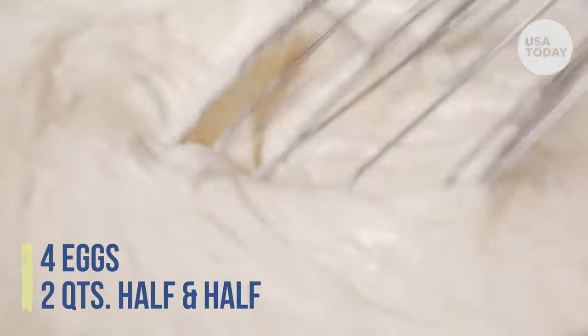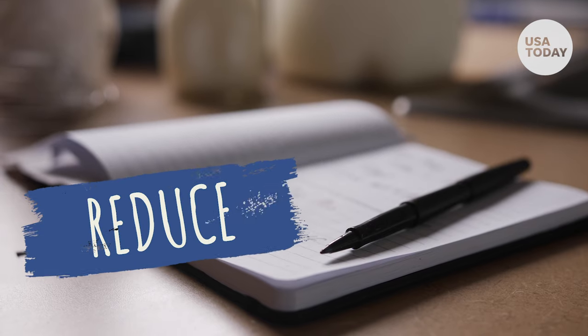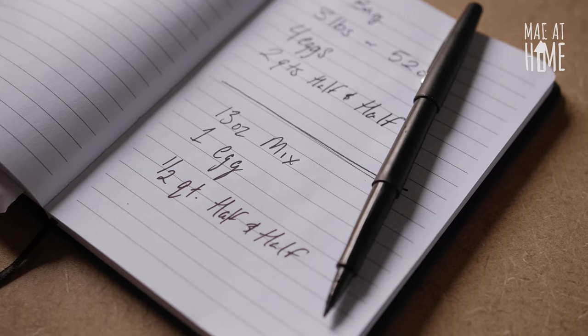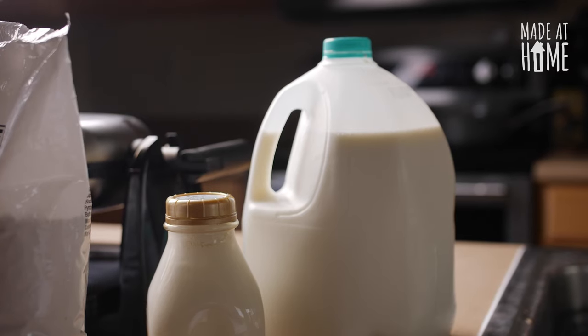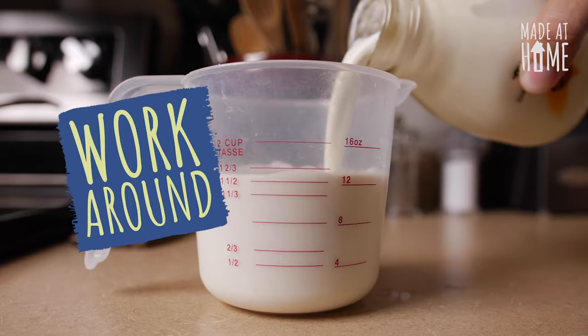These waffles call for a whopping four eggs and two quarts of half and half for the whole three pound bag, but I don't need a whole gallon of batter, so I decided to divide the recipe by a fourth. I also don't usually have half and half in my fridge, so I made my own with one part heavy cream and one part milk.